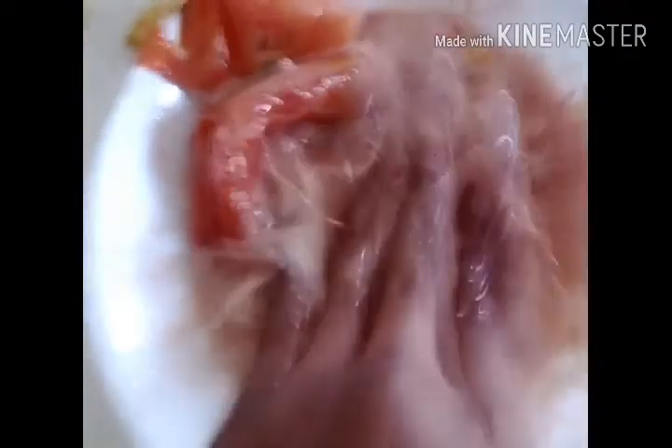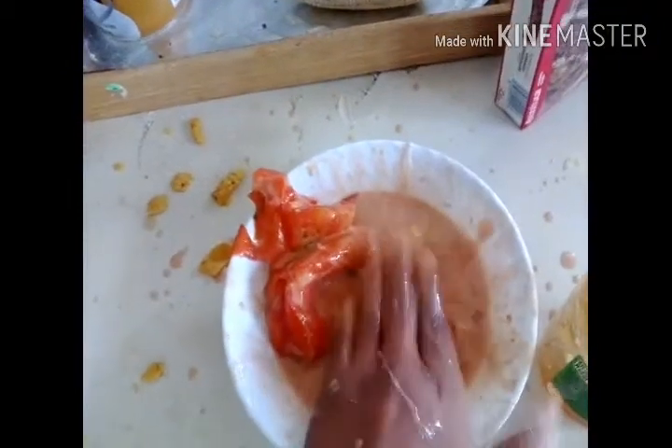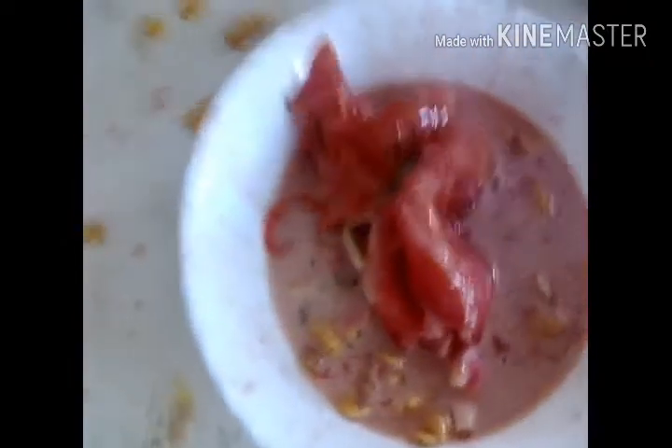That looks like diarrhea. Just tasted it — it's amazing! It's amazing, you guys should try it.